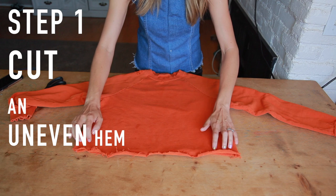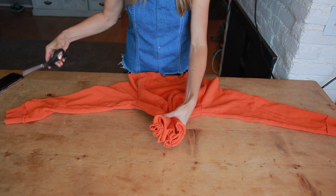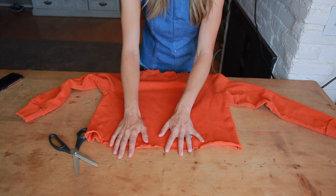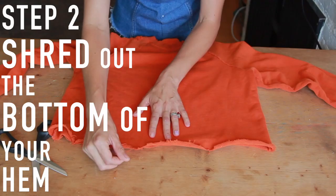Materials — I already cut the bottom of this, as you can see. In order to get this uneven hem, take your sweatshirt flat, just smoosh it all together, and then with your scissors just cut across like that. When you take it out, it has just these slight little imperfections and it looks really cool.